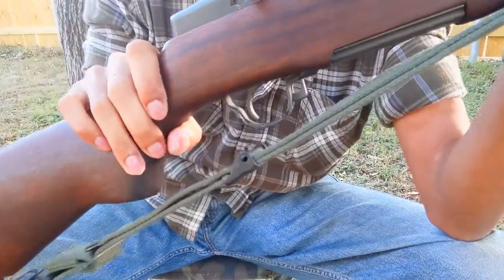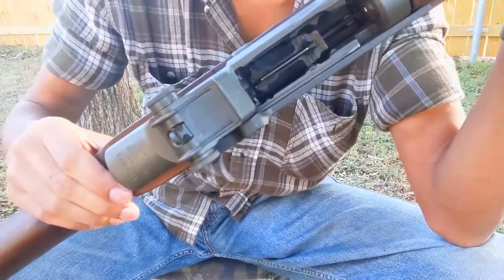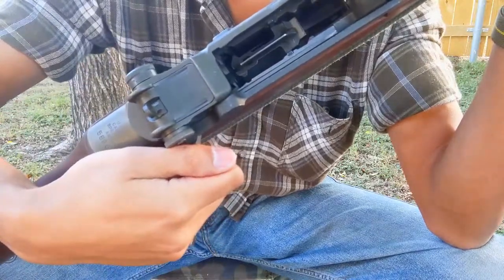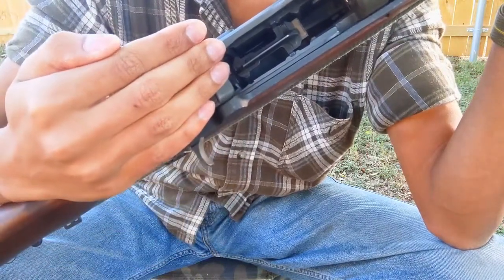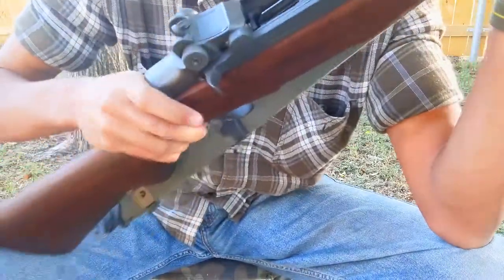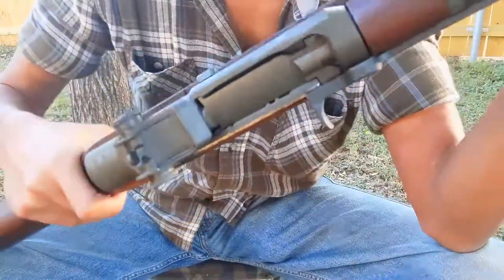On the bottom of the rifle is our magazine floor plate. On the receiver, we see probably the best rear sight on any rifle of the era, the operating rod and charging handle, the magazine and magazine follower. On the left is the clip latch. By depressing the follower and allowing the operating rod to come forward, we can see our bolt assembly.